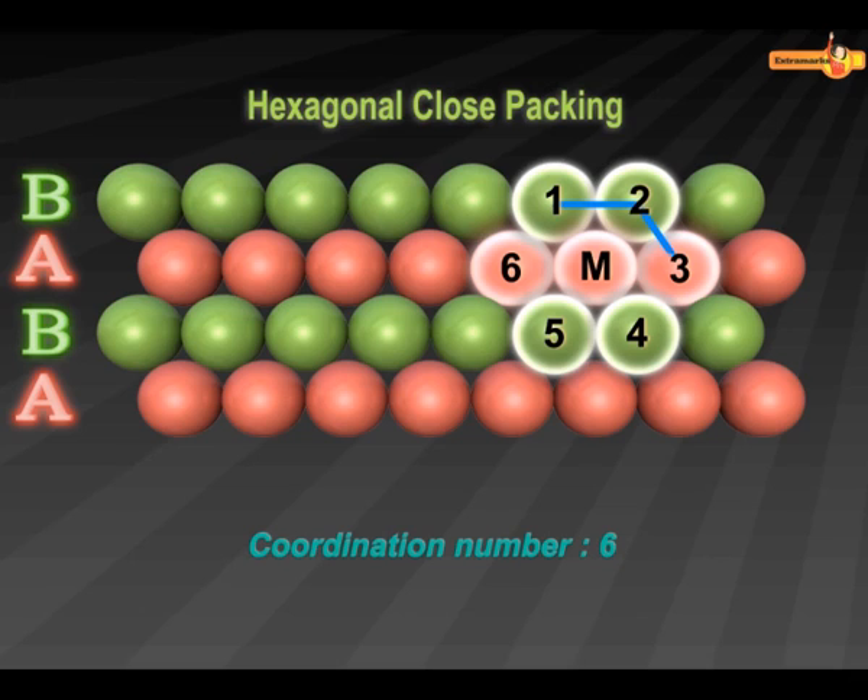On joining the centers of these spheres, a hexagon is formed. That is why this type of close packing is called Hexagonal Close Packing.